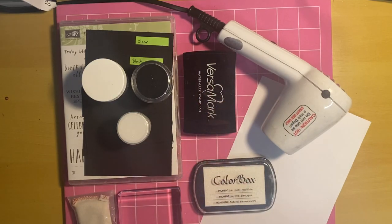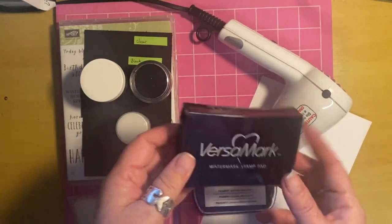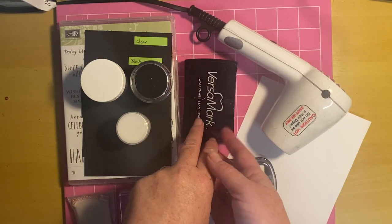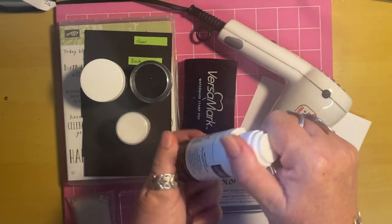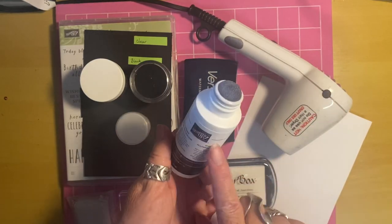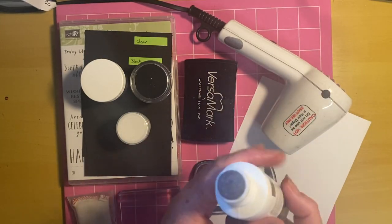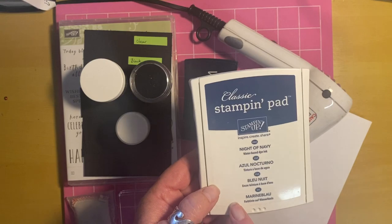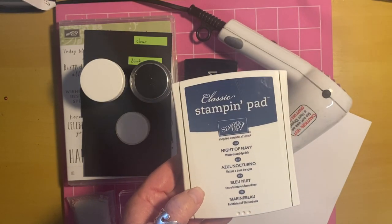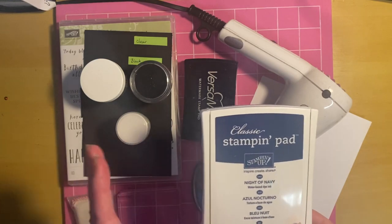You need a sticky ink — Versamark is the one I use and it is probably the most widely used for embossing. There's another one — I think Michelle, I left this for you when I left the UK — it'll be in a bottle similar to this one. It might actually be called embossing ink, and you literally just dab that onto your stamp. Basically you want a sticky ink, something that's not going to dry really quickly. Your dye inks dry really quickly — as soon as you stamp them on the paper they're pretty much dry, and that's not what you want when you're embossing because you do need the powder to actually stick to what you've stamped.